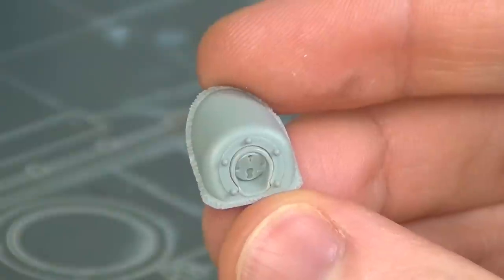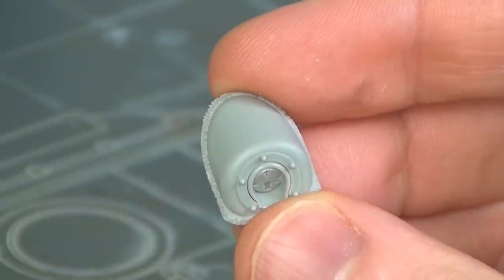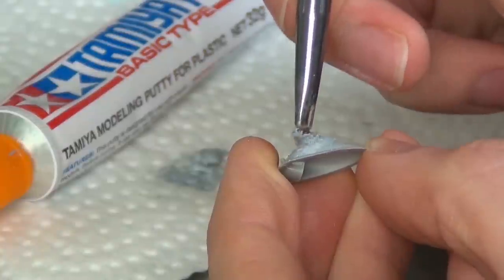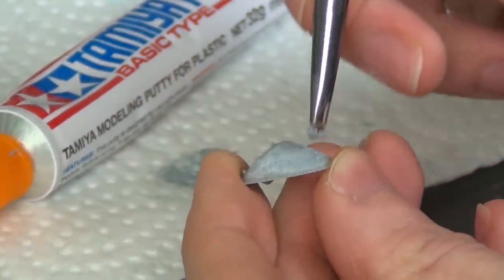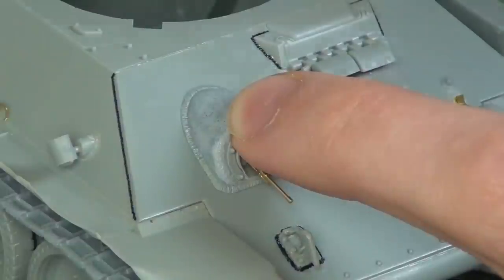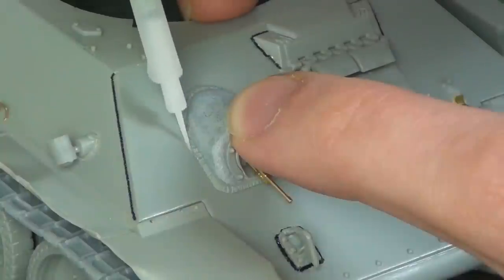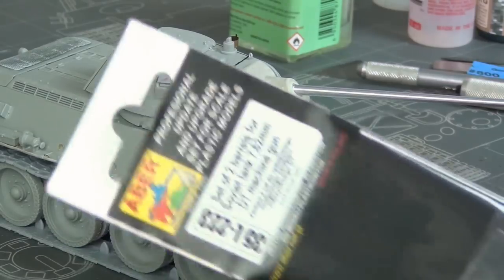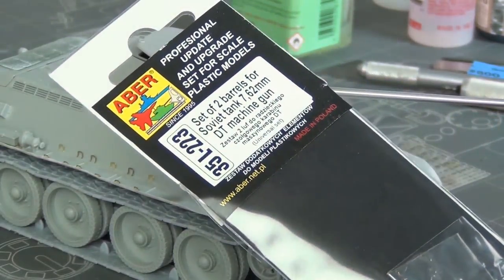Our final detail to upgrade is the cast MG blister here — it's not cast, but it should be cast. We can add that texture by simply stippling it with some Tamiya putty, using an old scruffy brush and just tapping it on so we have a little bit of rough texture. Once it's dry I lightly sand it with a high grit sanding sponge to knock off the burrs, then glue it in place with Tamiya extra thin cement. I also replaced the barrel with an Aber photo etch part because that looks much better than the plastic MG supplied in the kit.